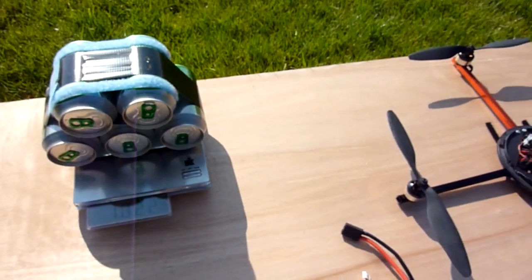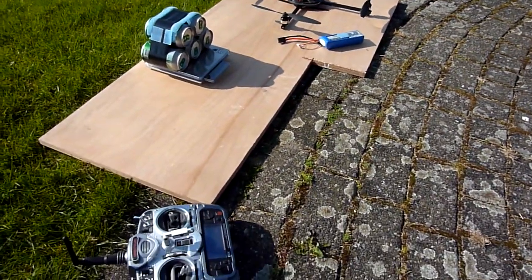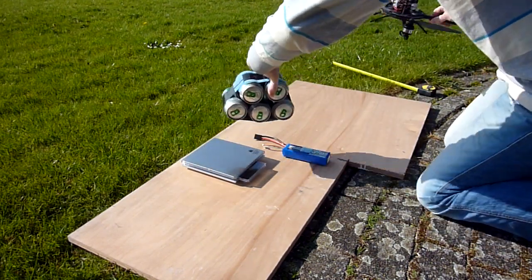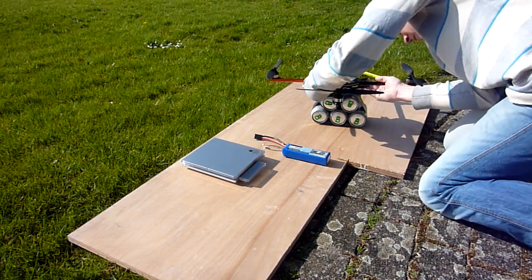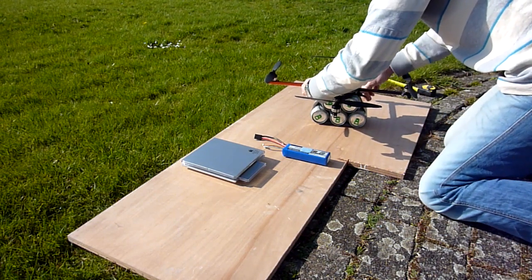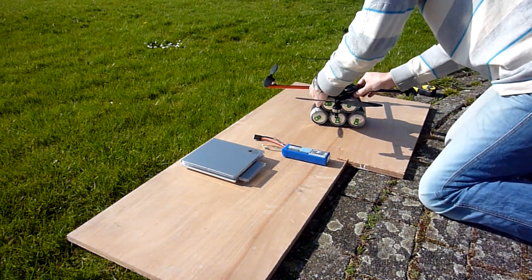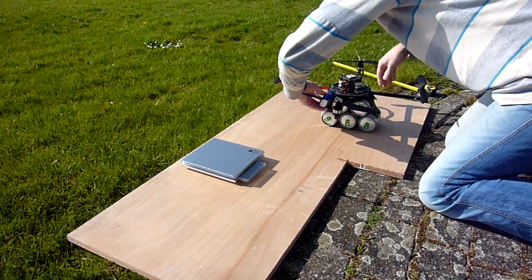Now I'm going to set this whole thing up and see if it will fly with that weight. Let's hope that works.